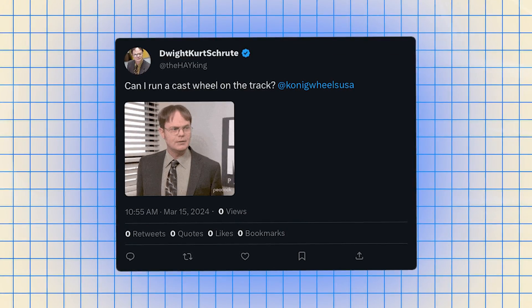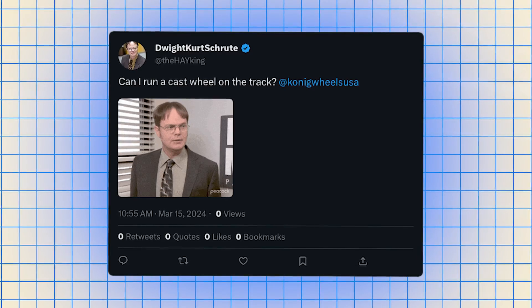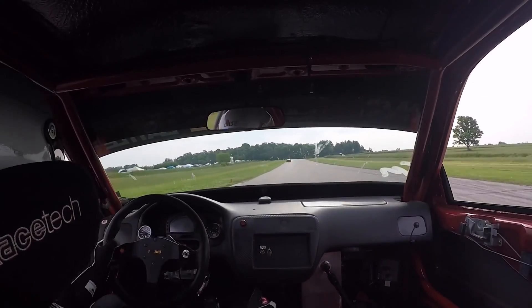I'm Scott from Koenig, and today we are talking about the questions you had about wheels relating to choosing the right one for the track. Let's get into this first question: Can I run a cast wheel on the track? So this is an answer that I give with a little bit of variance. You can run a cast wheel on track — no problems at all.